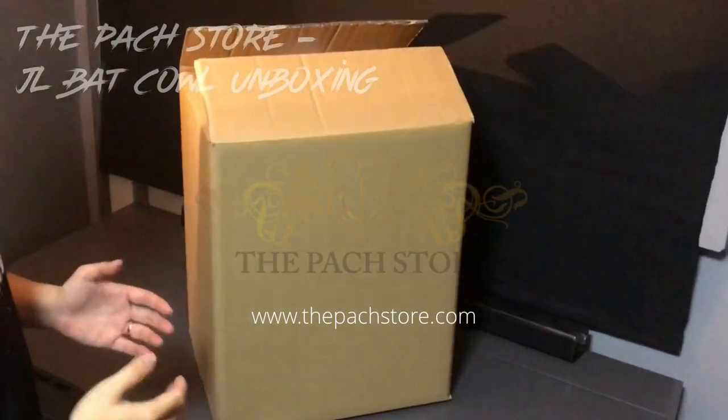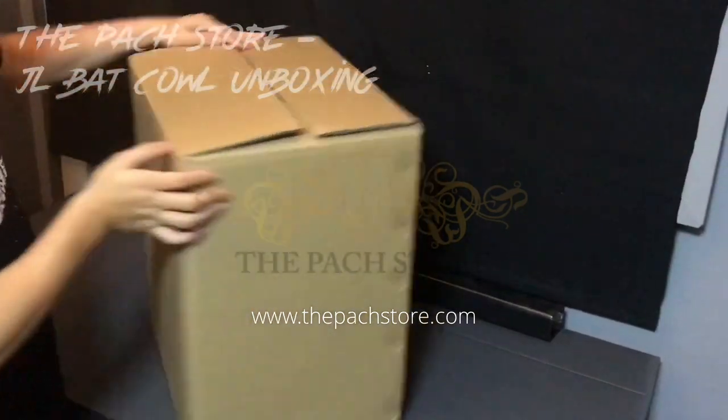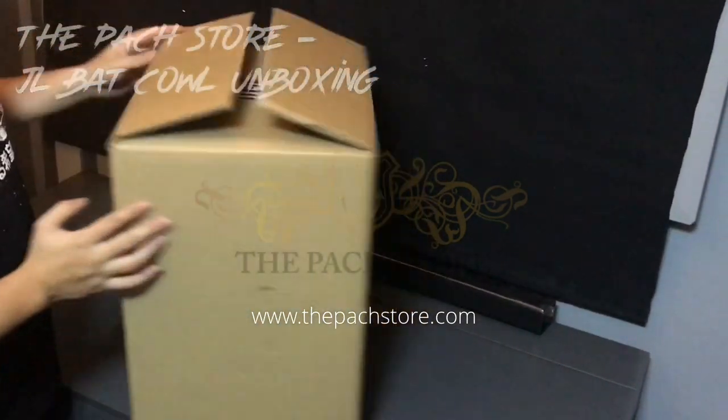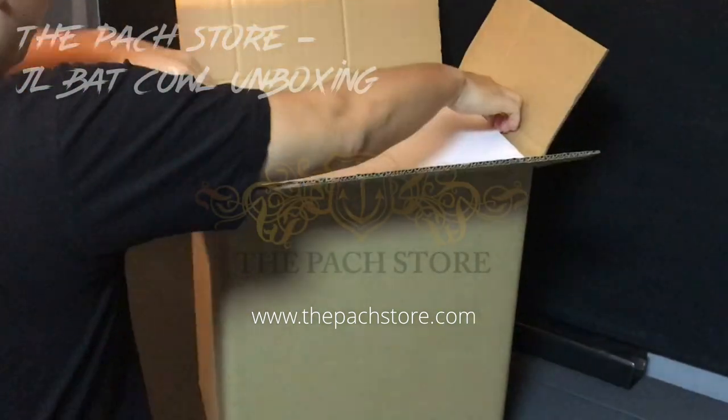Hey everyone, what is up? This is Aaron from The Parch Store and thank you for joining me today. This is a quick unboxing video of the Justice League Bat Cowl, licensed by DC Comics and distributed by The Parch Store.